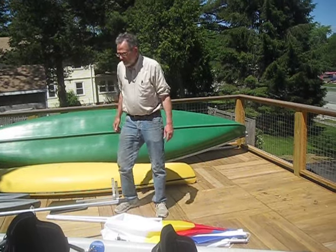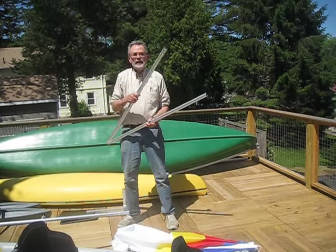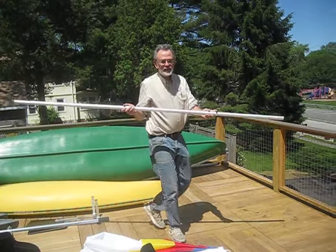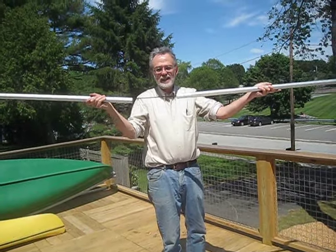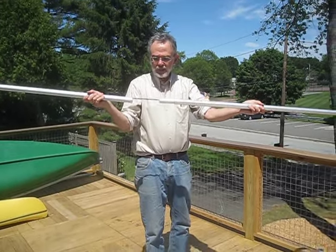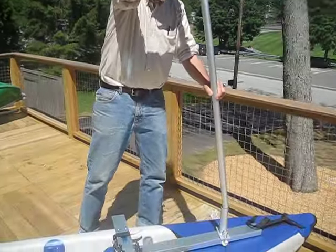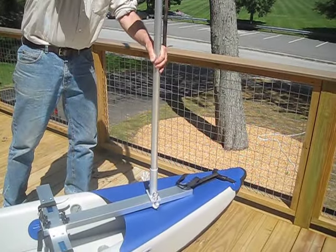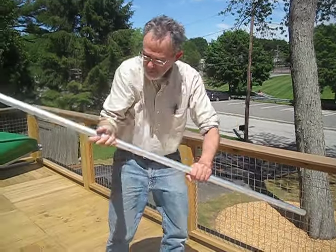We've got the rear assembly on and the front assembly on. Now we've got to put the sail on and the lee boards. This is the mast — it's nicely shock-corded and slips together like that. It's going to go in this socket, but we can't actually do that until we've got the sail there.